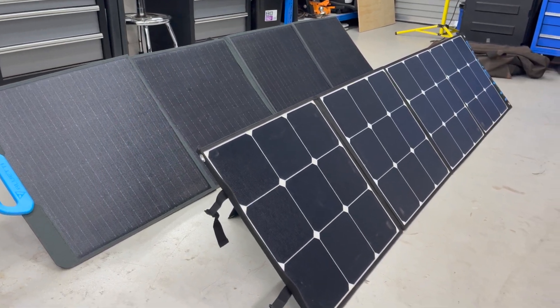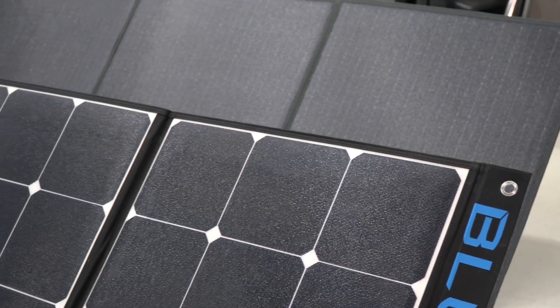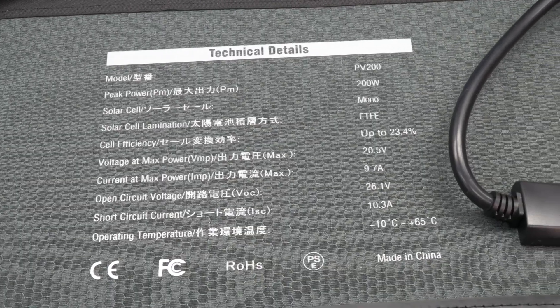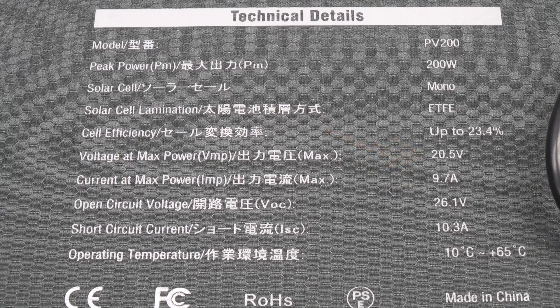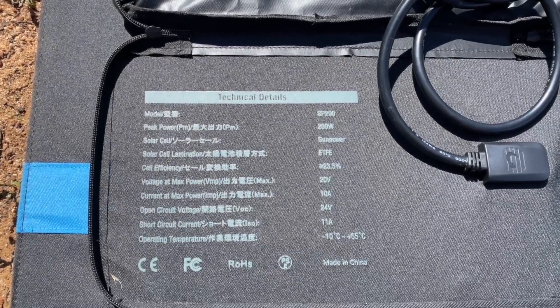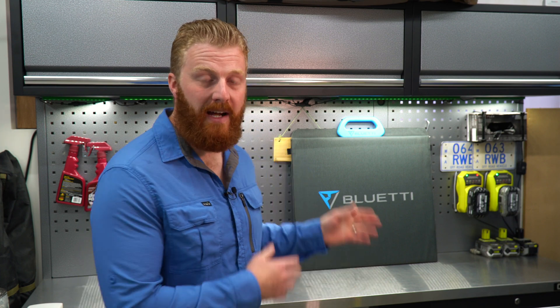Placing the PV-200 side-by-side with the SP-200, we can see a very different looking panel, however a very similar overall dimension. The new PV units do have slightly different technical data. The maximum power of 9.7 amp is achieved at 20.5 volt, and the open circuit voltage is 26.1. Comparing this to the previous SP model, which achieves a maximum power of 10 amp at 20 volt and an open circuit of 24, we can see they are very similar. The biggest difference with this new PV panel is the way in which those four individual panels are wired together. The PV is said to be wired in a parallel combination as opposed to the SP, which is in series.